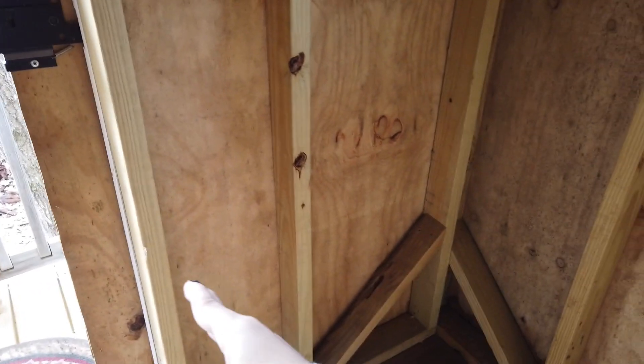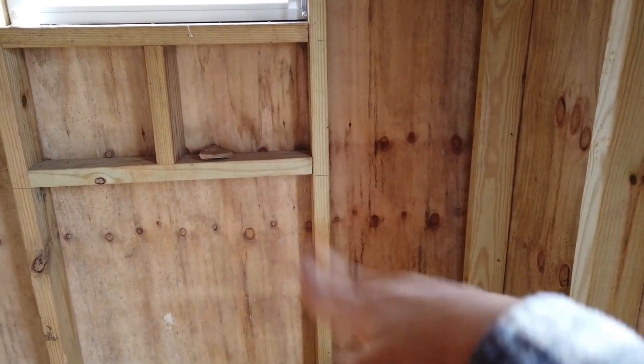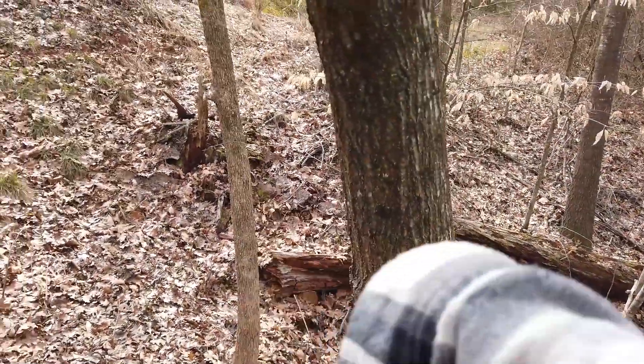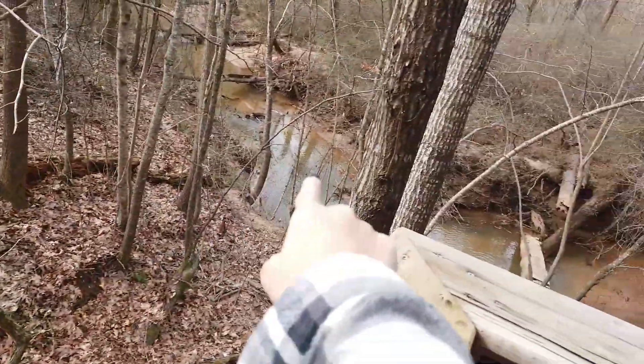We're going to paint every single thing white and put a reading nook — it's all shaped like this. Then we're going to put the bookshelf here, and maybe a TV or something right there, and something to keep our snacks in. Then we're going to hang a hammock from this tree to that tree, or if we have extra time, make stairs all the way down to the creek. I'll film some of the process and see you later.